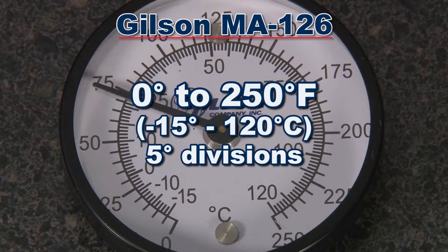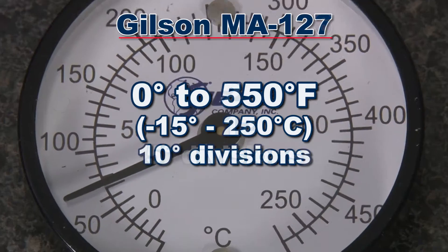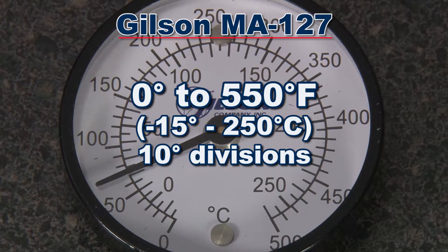The MA-126 has a temperature range of 0 to 250 degrees Fahrenheit with 5 degree divisions. And the MA-127 has a temperature range of 0 to 500 degrees Fahrenheit with 10 degree divisions.